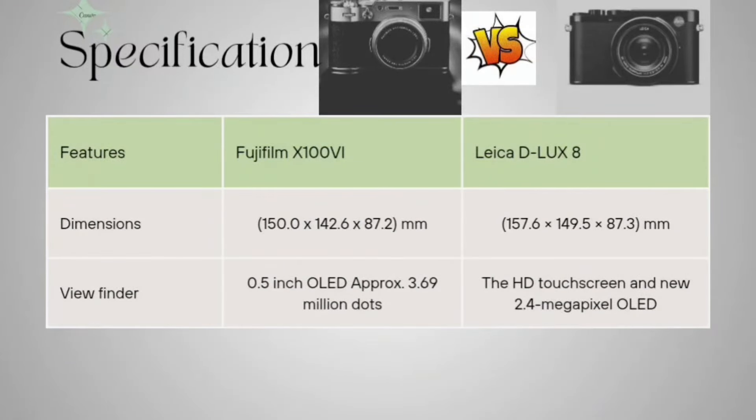Now coming to the dimensions. The Fujifilm measures 150 x 142.6 x 87.2 mm and the Leica is 157.6 x 149.5 x 87.3 mm. For the viewfinder, the Fujifilm has a 0.5-inch OLED with approximately 3.69 million dots, and the Leica has a high-resolution touchscreen with a new 2.4 megapixel OLED viewfinder.